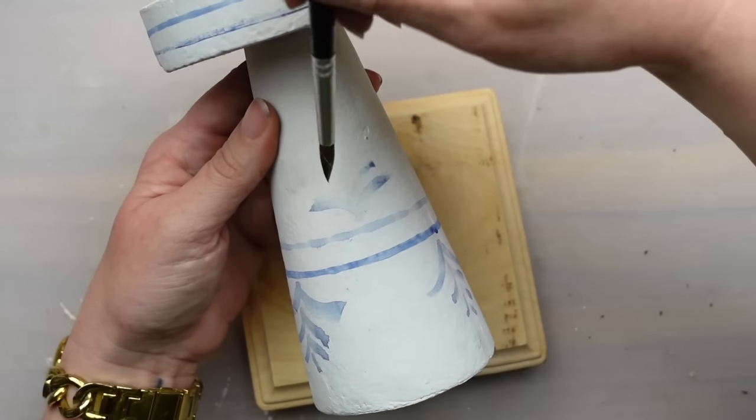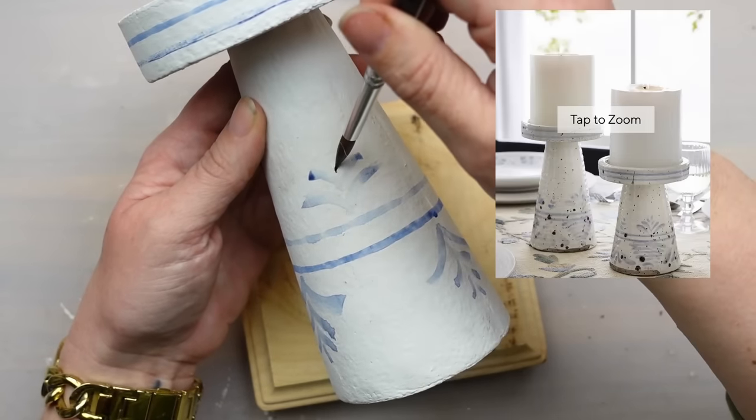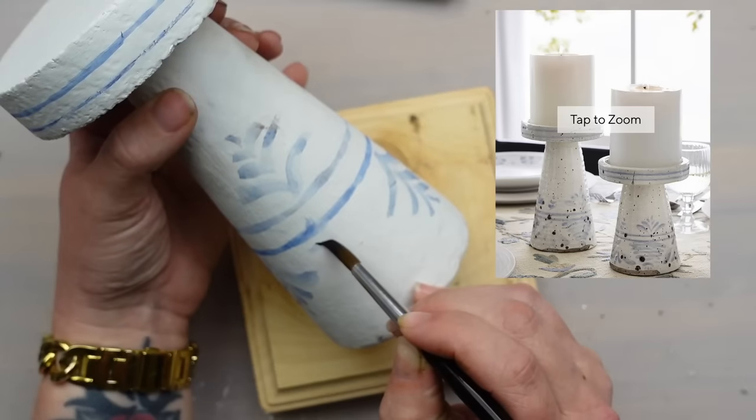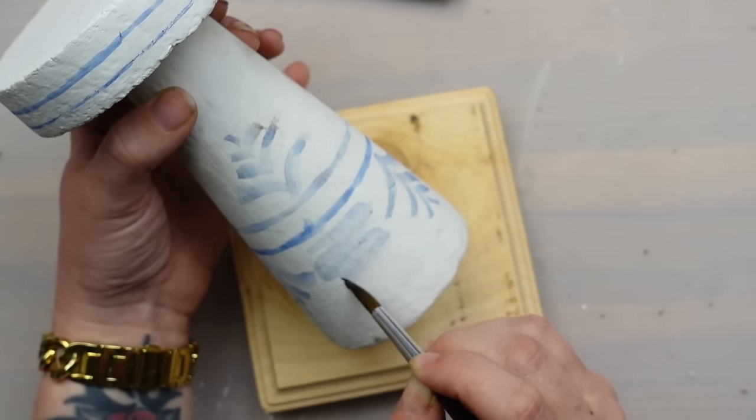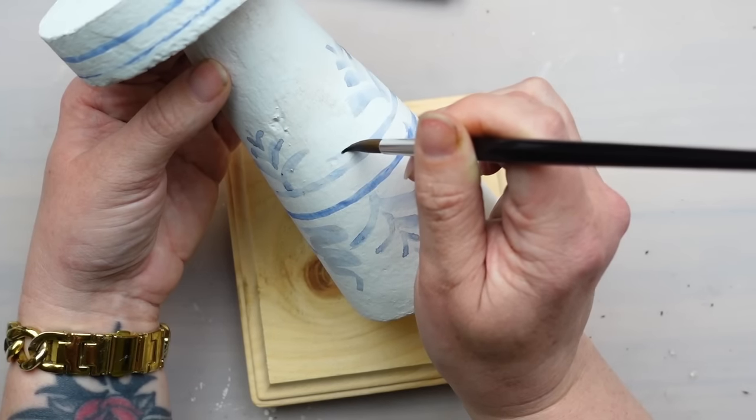I'm not the best painter at things like this, but I kept referencing the Pottery Barn version and did my best. Just make sure you have a lot of water in the paint unless you want a more saturated look. I really like the uneven color.